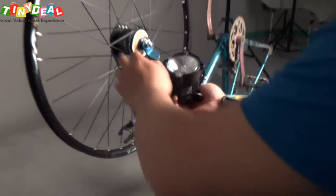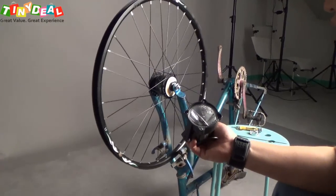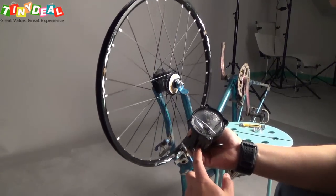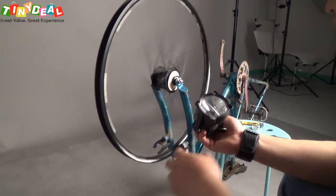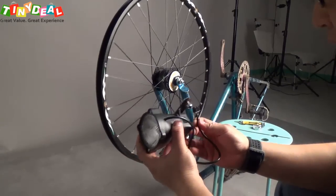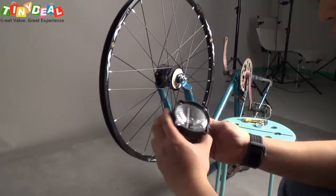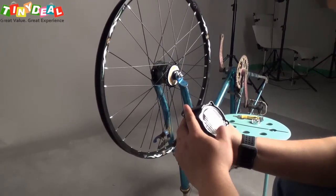When the generator kicks in, it will have some torque on the generator, so you'll spend a little bit more effort when you are riding because of the resistance from the generator. Particularly when you are riding at daytime and you don't need the lamp, you don't want to have that extra effort spent on the generator.